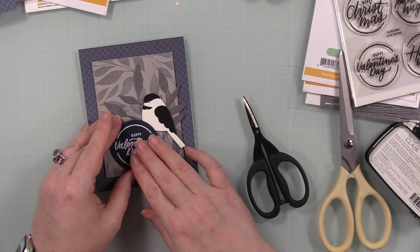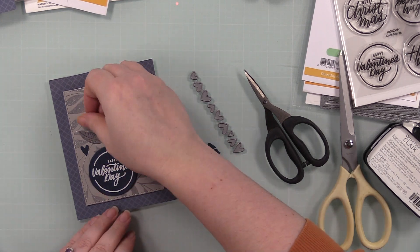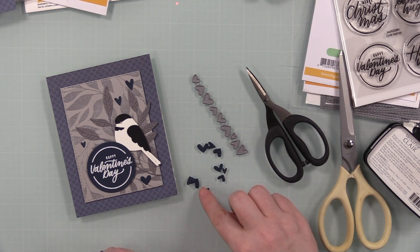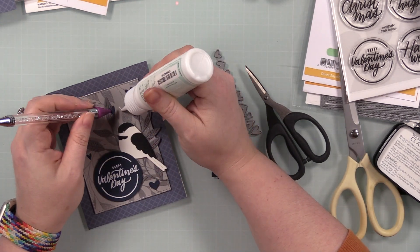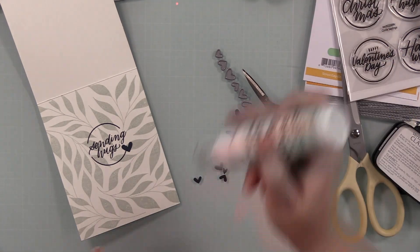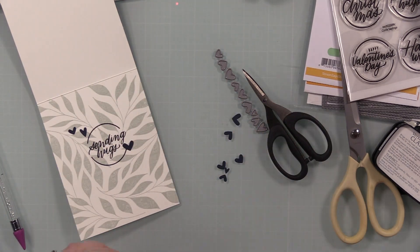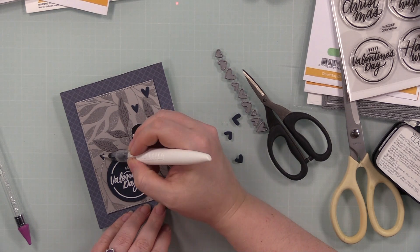A person could stop here, but I wanted to add some embellishments. I'm obsessed with my mini hearts wafer die set — I thought it was discontinued and discovered I was completely wrong, so you'll be seeing this a lot more. I die-cut scraps of that same navy cardstock with these mini hearts wafer dies, adhered some to the card front and a few to the inside. Leftover hearts I just throw back into the packaging so when I pull it out again I've got a variety ready to use.